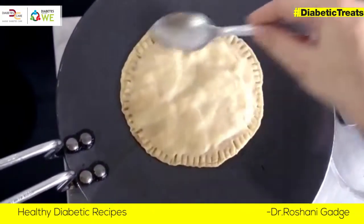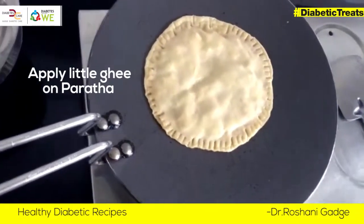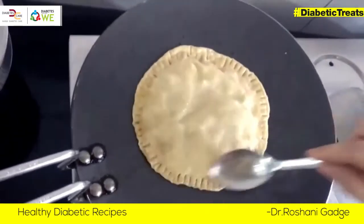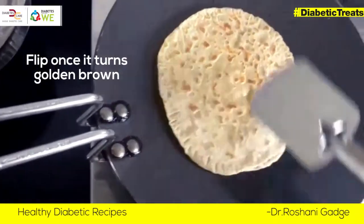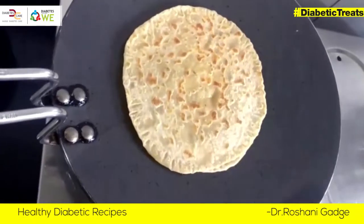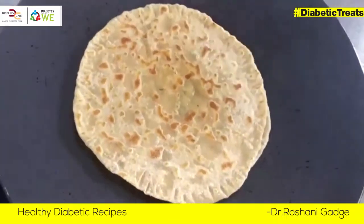I will add a little bit of salt. I want to make it crispy.